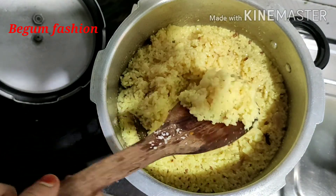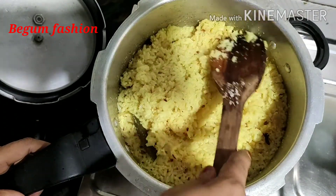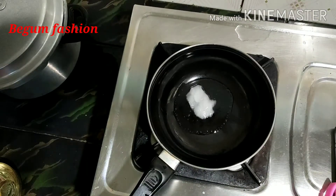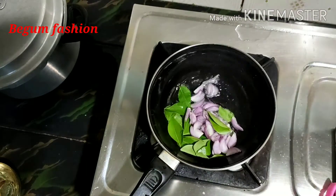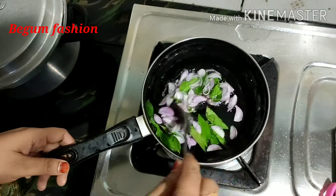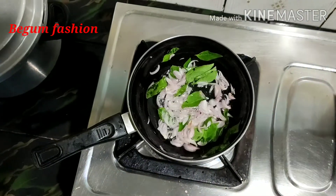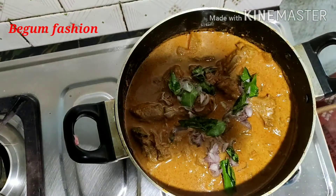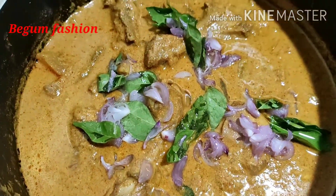The rice is ready. Now the rice is ready. We'll cook the rice in a thick pot. The chicken is ready.